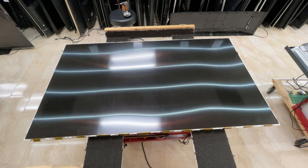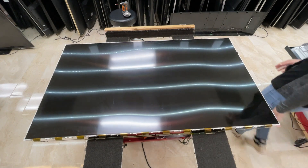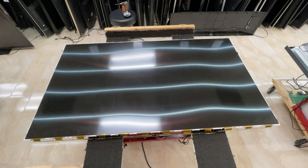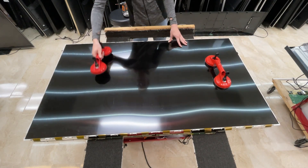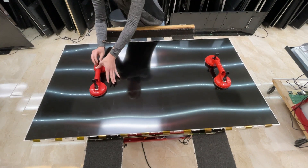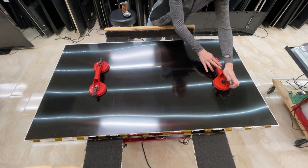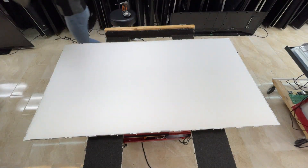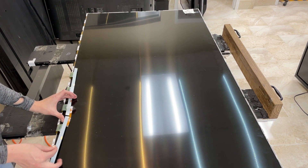And then we're just going to take the panel boards from underneath and kind of flip them. Now, using our suction cups, we're just going to remove the panel. Then we just repeat this process one more time with the new screen, the good screen.